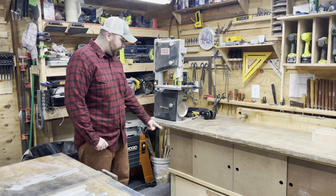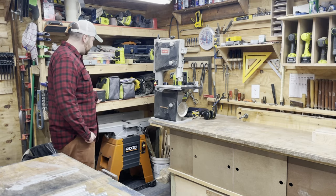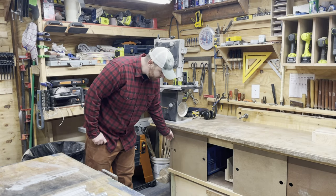Hello and welcome back. In this video I want to make these shelves over here. I'm tired of all this dust getting into my stuff and these do a great job at keeping a bulk of it out. Let's do it.